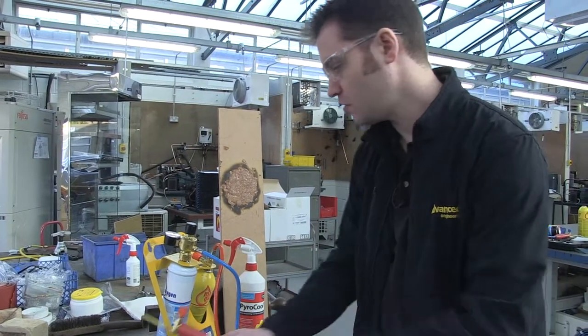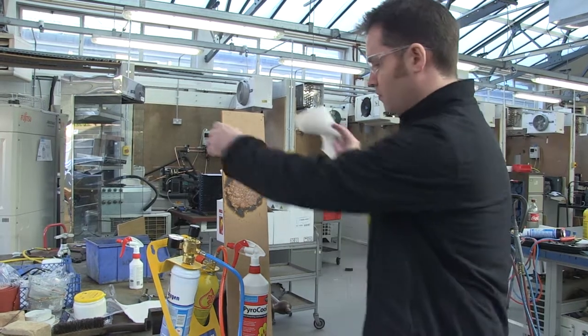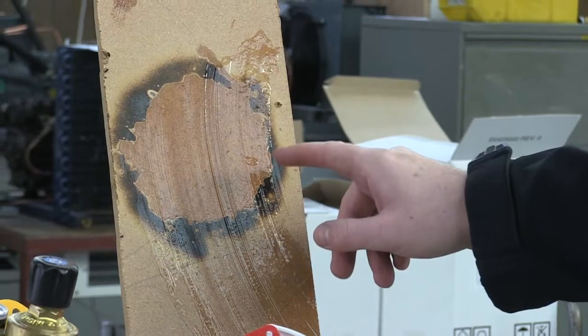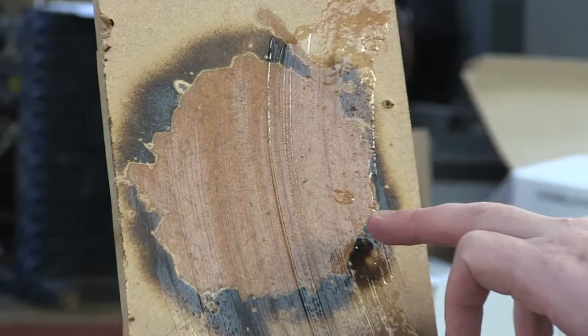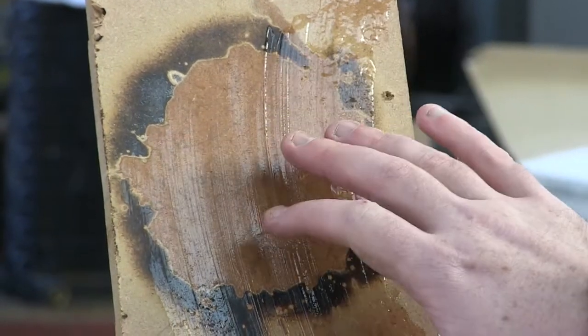After you're finished, you simply get a rag and clean off the excess Pyrocore. As you can see, I've just wiped off the excess Pyrocore with a rag and you can see the outside area that wasn't protected with Pyrocore has got charred, whilst the inside area has no burning or charring on it.